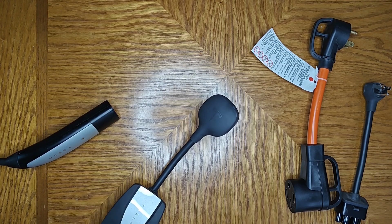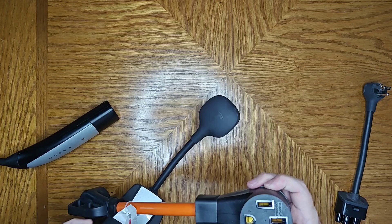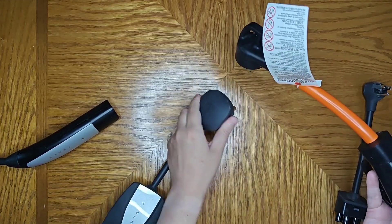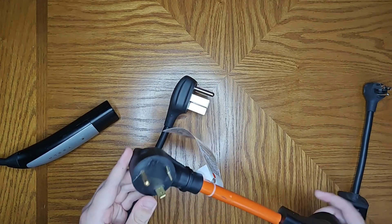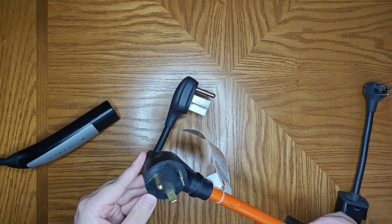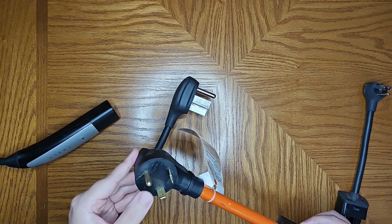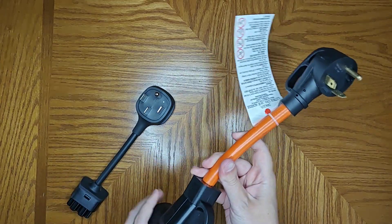Now if you're at a site that only has 30 amp service, you can get one of these adapters that's going to plug in on one side to the NEMA 14-50, while the other end plugs into a 30 amp outlet. This connector is a TT-30P.